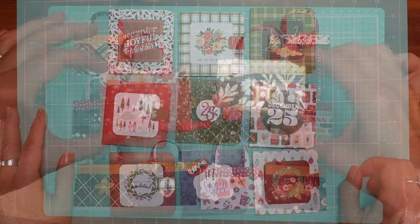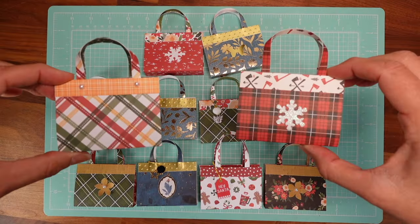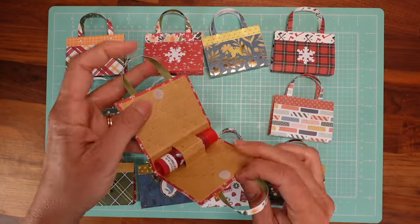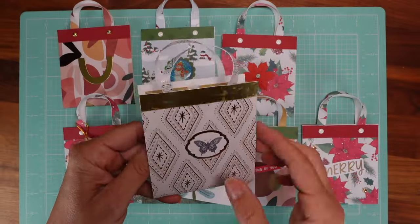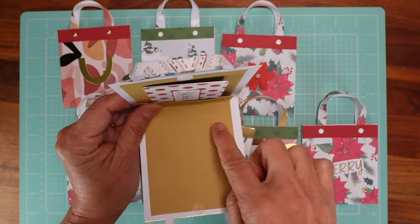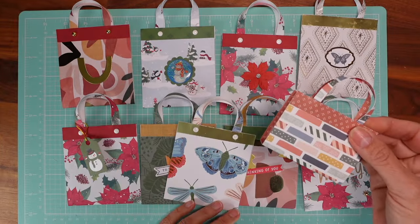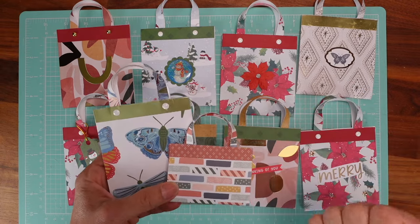Quick reminder: if you're interested in making these beautiful little purses that carry a lip balm inside, and also these very nice gift card holders, the link to my online course is below. It's very affordable at $9.99 and you also learn how to make a pom-pom charm. Click the link below!